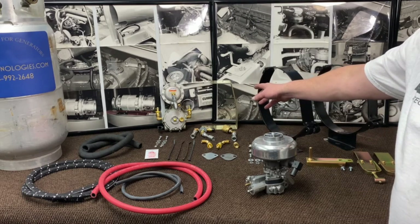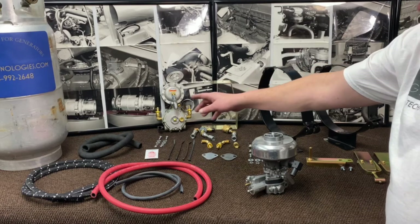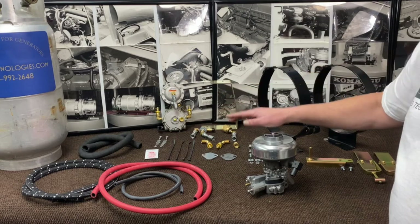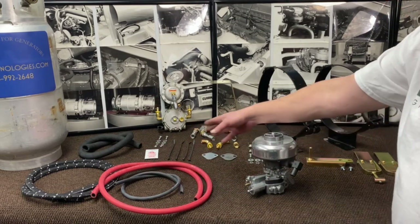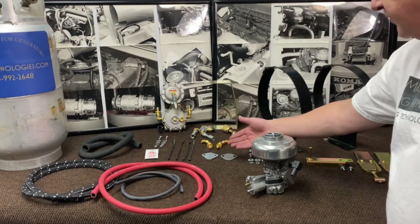it comes with a regulator bracket for your regulator and lock off, your vapor hose for your connection between your regulator and your carburetor, your propane hose, the LP hose, your water hose, and your vacuum hose along with tie straps to fuel pump covers.